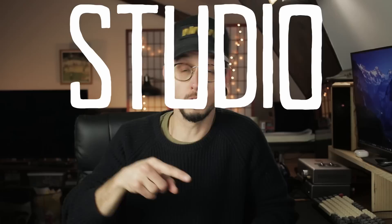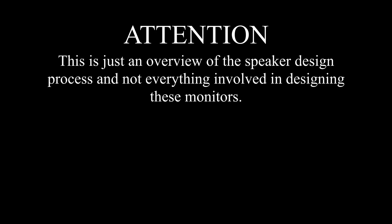Hey everyone, I'm Kirby, this is Kirby Meets Audio, and today we're going to design a pair of studio monitors.